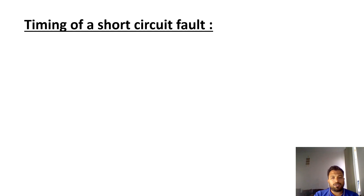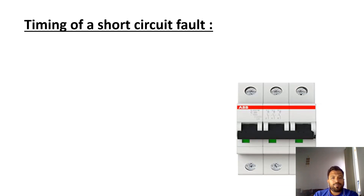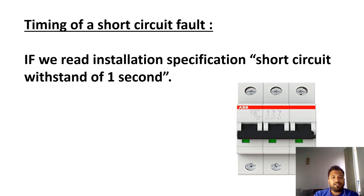If you read a specification, you will see one point — the timing of a short circuit. In your specification, it states that equipment should withstand one second. So your circuit breakers or any device you design should be able to withstand one second. Let us see what this means.